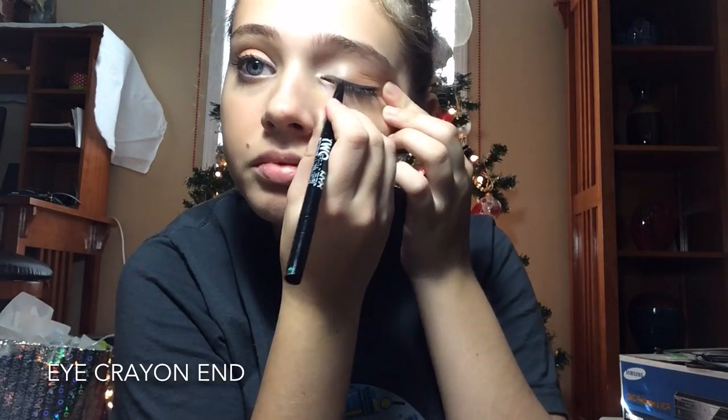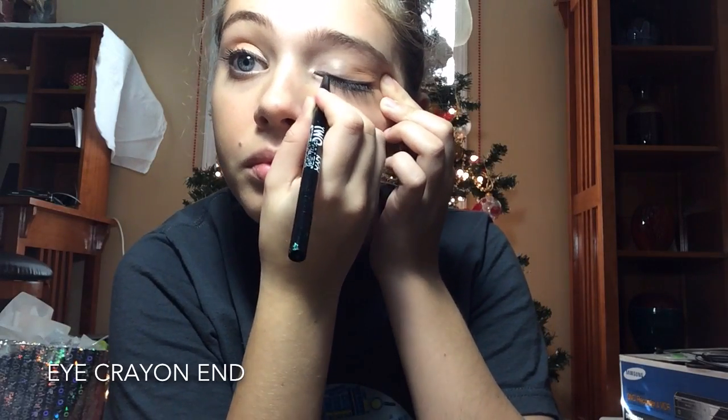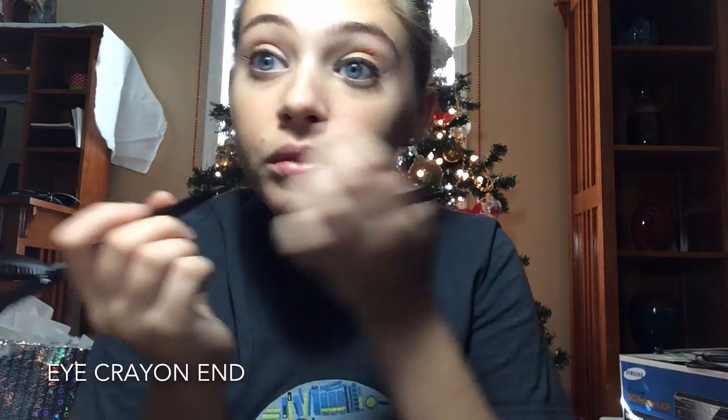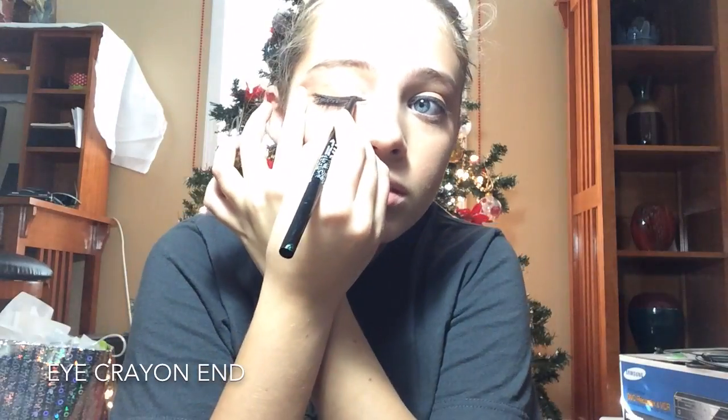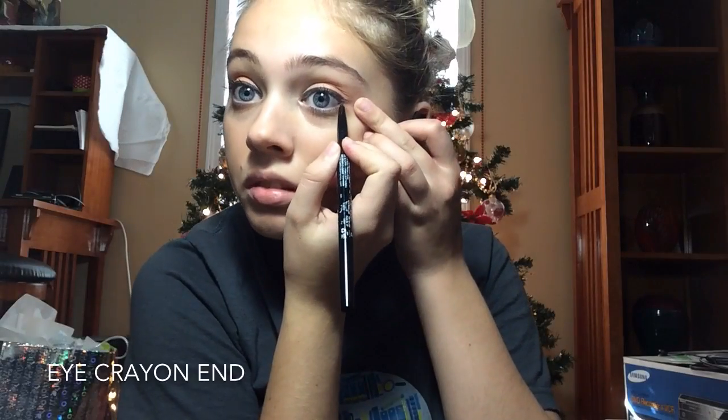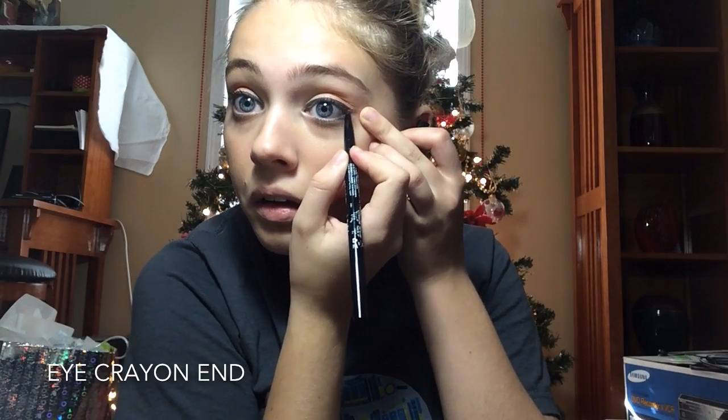Next, I'm going to use the other end of the NYX eyeliner. It's a very nice eyeliner to have because it has 2 different ends. This will make it darker and I like to have a dark eyeliner. Next, I'm going to use the NYX eyeliner on my lower lid to add a little more definition to my eyes.